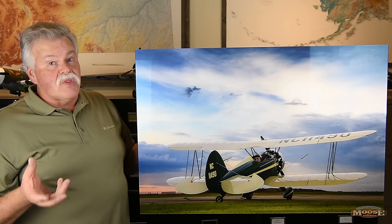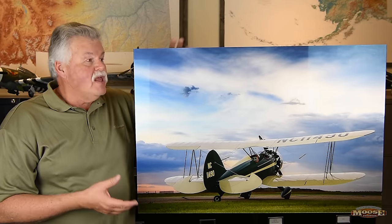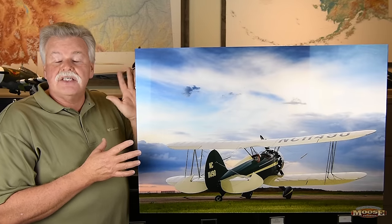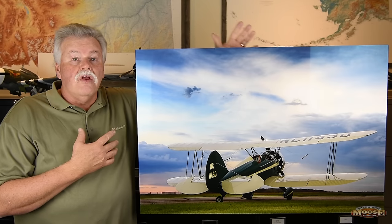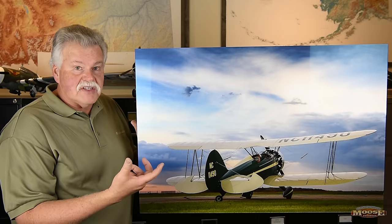I was very pleased. But now we get to the TrueLife part of it. First and foremost, the back — which you can't see — is black acrylic. Now why is that important? That helps bring out a lot from that printing process.